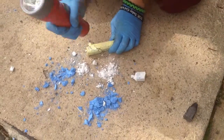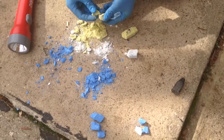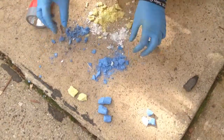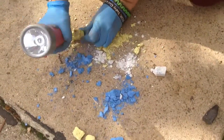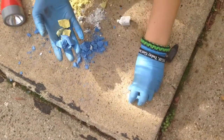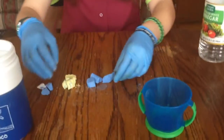Now we'll do medium. It needs to be medium. We can take these back inside. So we have our small, our medium, and our large.